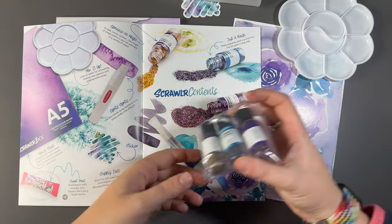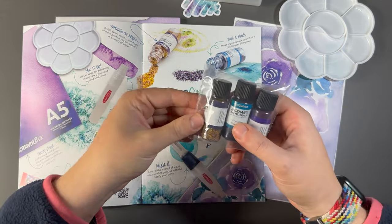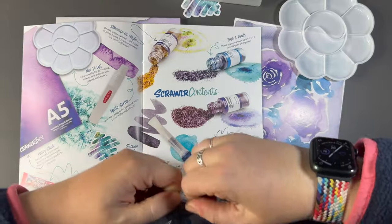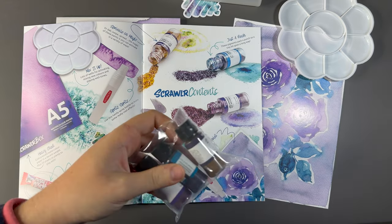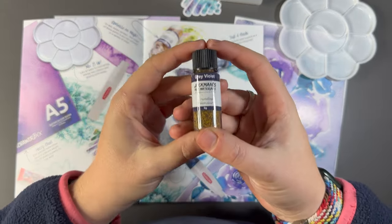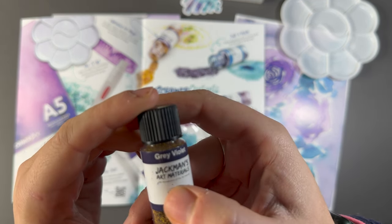And then the main supply in here that I can see are these. I love this spread, but it doesn't actually tell me what they're called. Let's open them up and read. So I've never seen these before — I've seen watercolour pigments before, but never these. These are Jackman's art materials, crystalline watercolour. I can't really read that, it's a bit blurred.